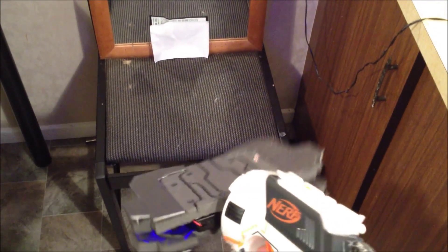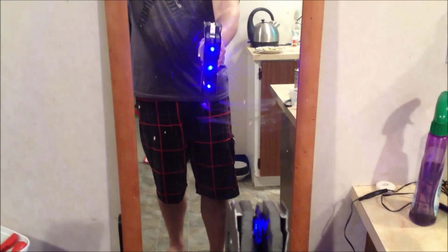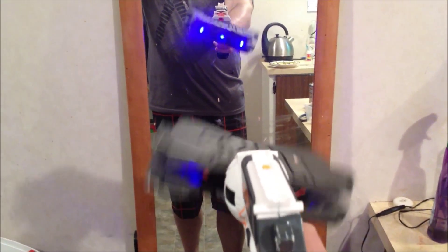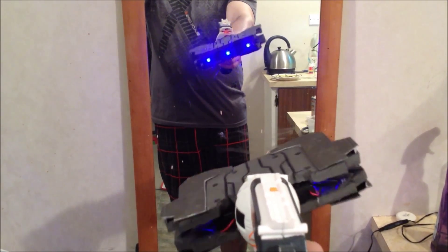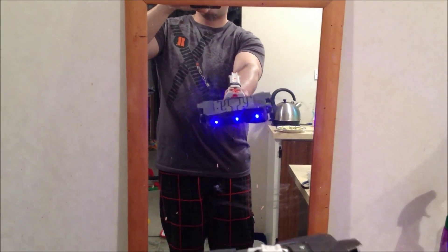So now we've got the basic concept design. I am going to do some more work to it. This build has taken hardly any time at all, so I'm just going to paint it up and add some more foam to it.